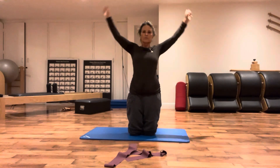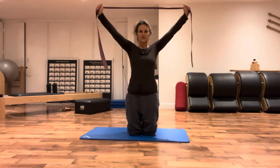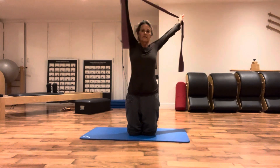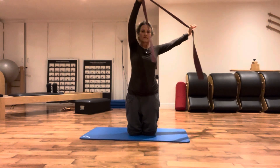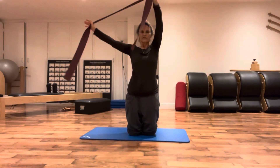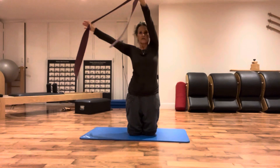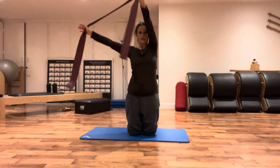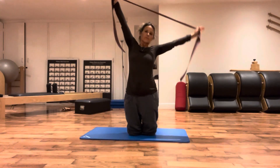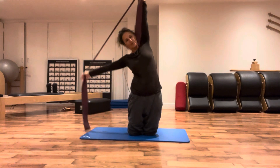Something really nice to do before moving on is to take the band and stretch it over the head. Shoulder blades down again, big V-shape over the head, and just go around your head without moving your head - nice little circles, and then reverse. Maybe you can add pressing the right hand down, pressing the left hand down, pressing the right. You can do a few of these depending on how your body feels.